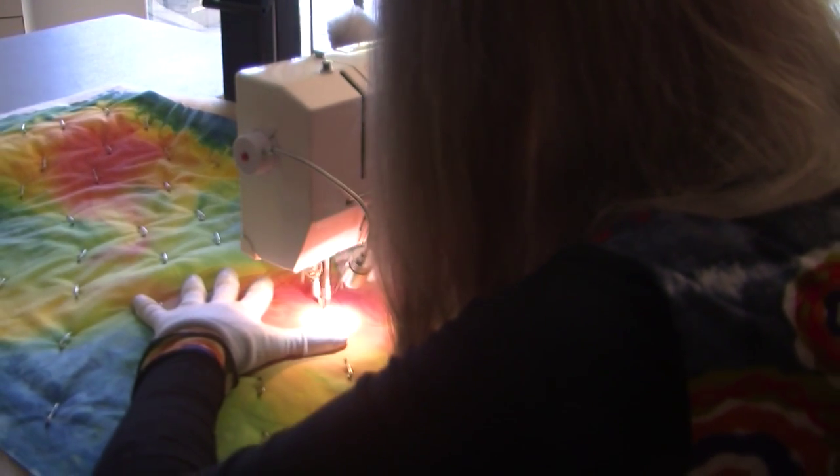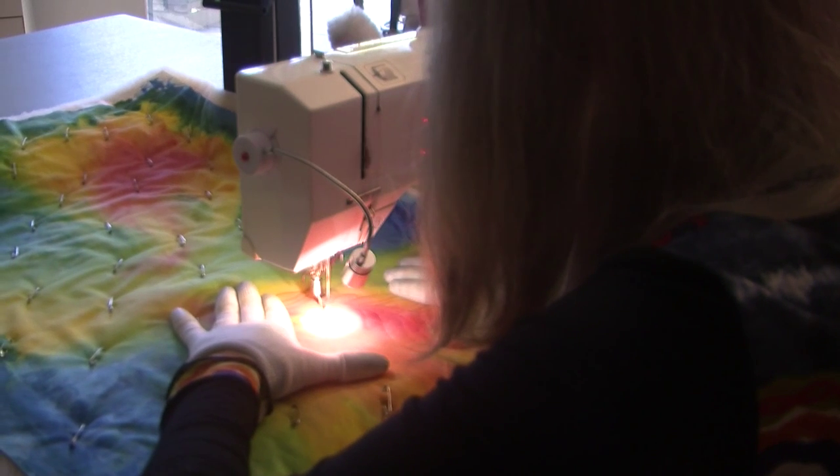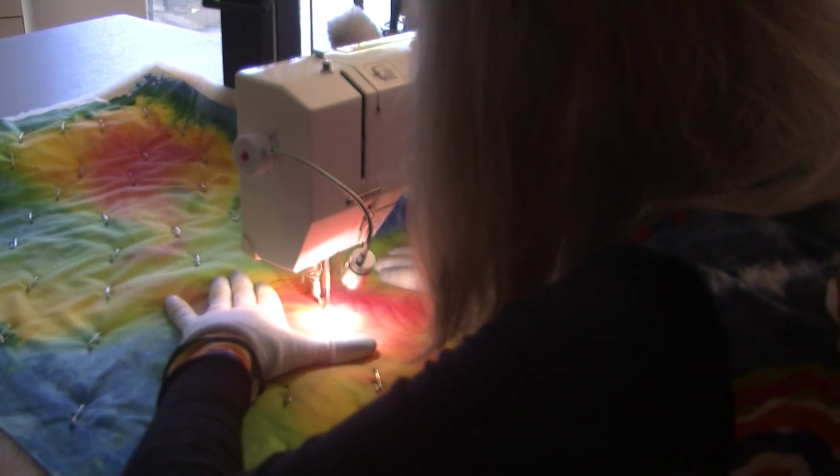Step 8. After marking up lines to use for references during the quilting process, it is now time to begin.